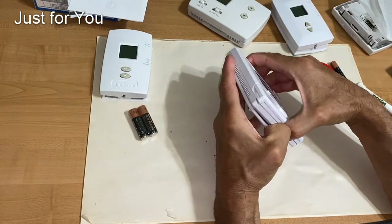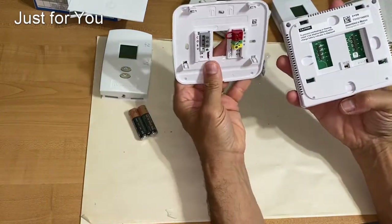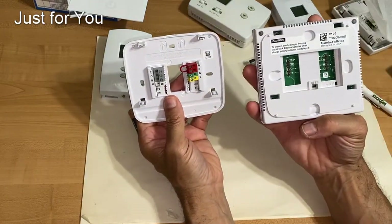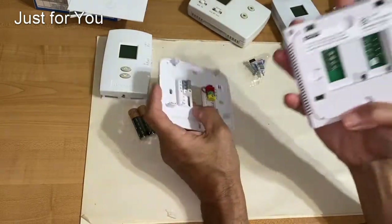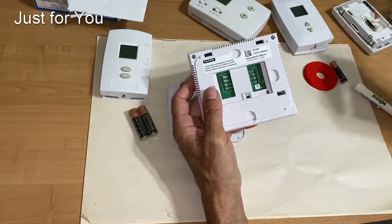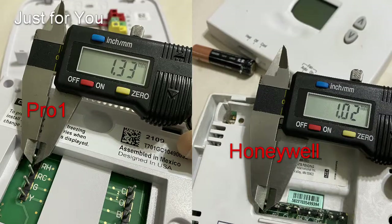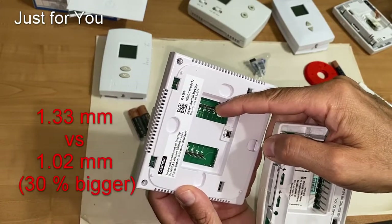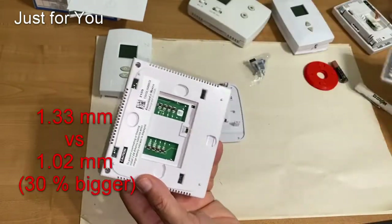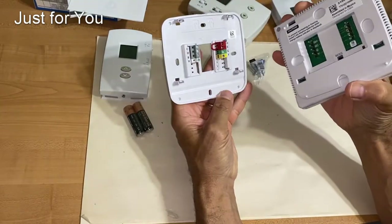Now let me show you another design. You again go through the process of decoupling the two in order to mount this onto the wall — that's the back plane and this is the front face. One thing to notice right away: if you look at the pins on this thermostat, they are bigger and thicker compared to the other one, so they are harder to bend. Once you have this wired, you couple them together and that's it — you're done.